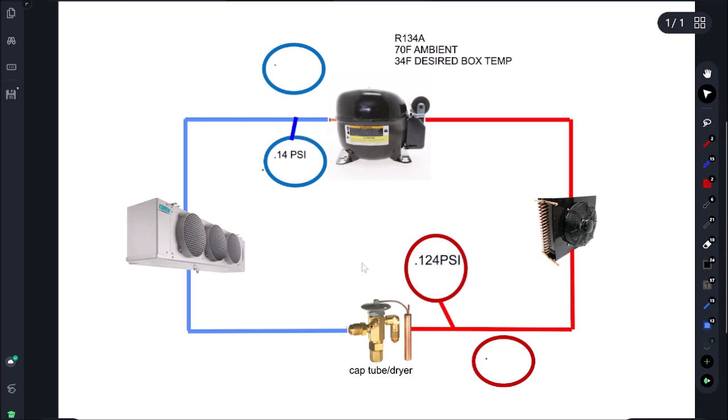These are the pressures we're looking for. Because it's a cap tube, the pressure shouldn't really change unless the box is super hot. Let's assume the box is at desired temperature. I'll be making a video in the next three to four weeks going over common symptoms we see in reach-in coolers and reach-in freezers.